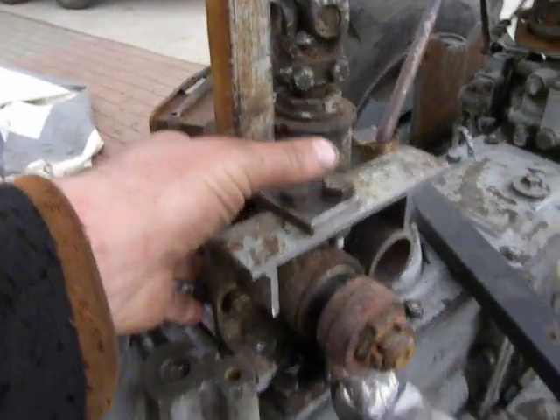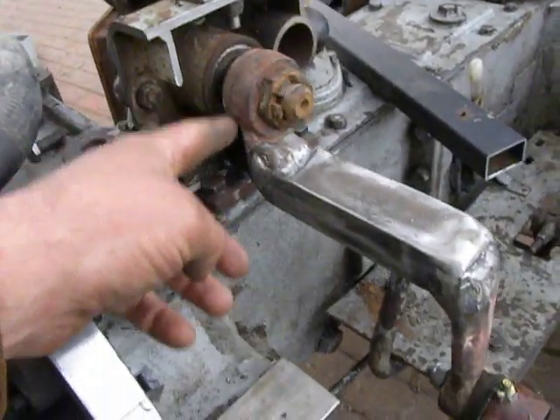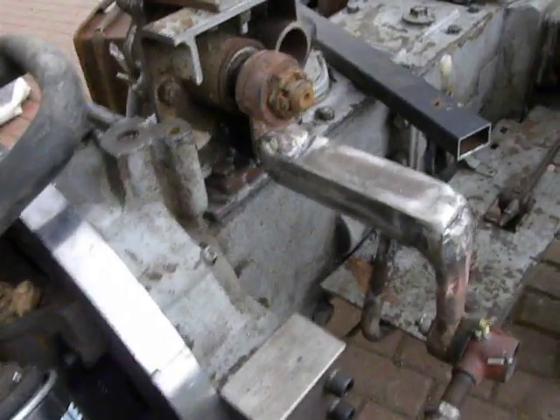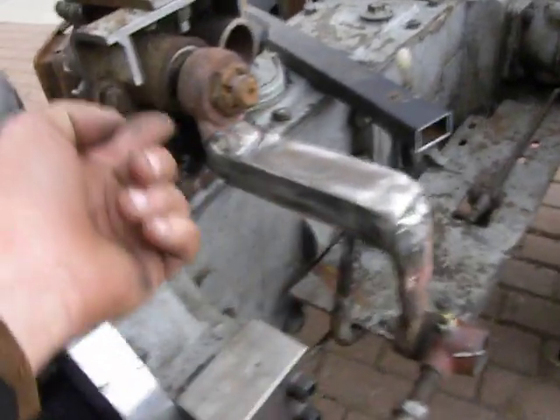I got this steering mechanism and it had an arm, but it was straight down. I needed it like a saw cut angle.